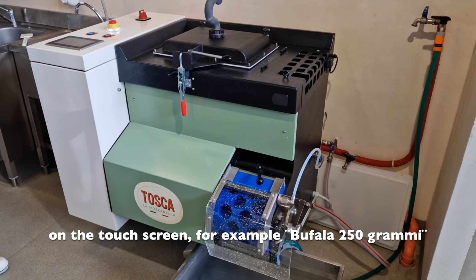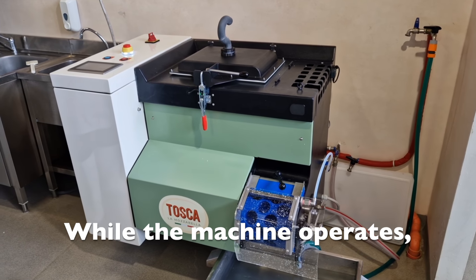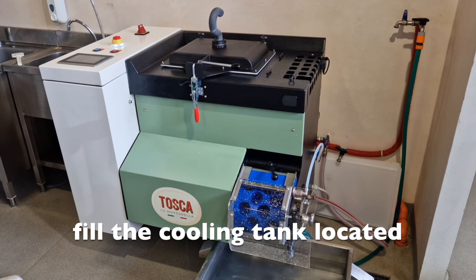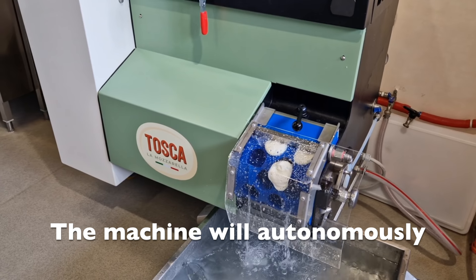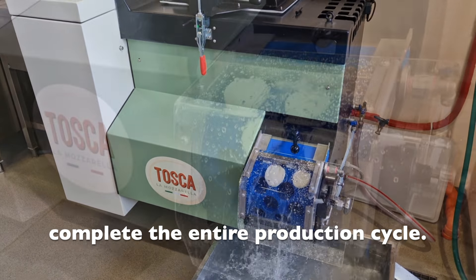For example, bufala 250 grams. While the machine operates, fill the cooling tank located at the end of the machine. The machine will autonomously complete the entire production cycle.